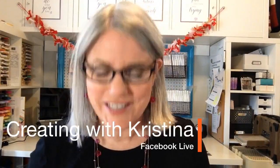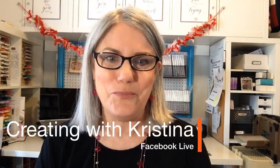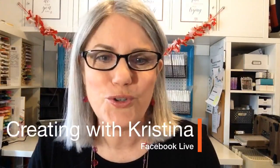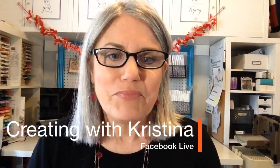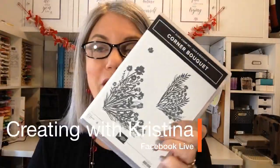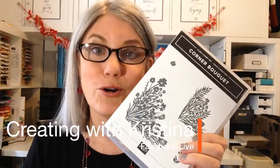Good morning, Creative Stampers! Happy Monday — I'm a little late but I'm here and ready to create a card with you. Do you wish you could create a floral watercolor painting? You could just pick up the watercolors and paint a beautiful floral bouquet. I'm going to show you how to take a stamp — this corner bouquet stamp — and make it look like a watercolor painting.